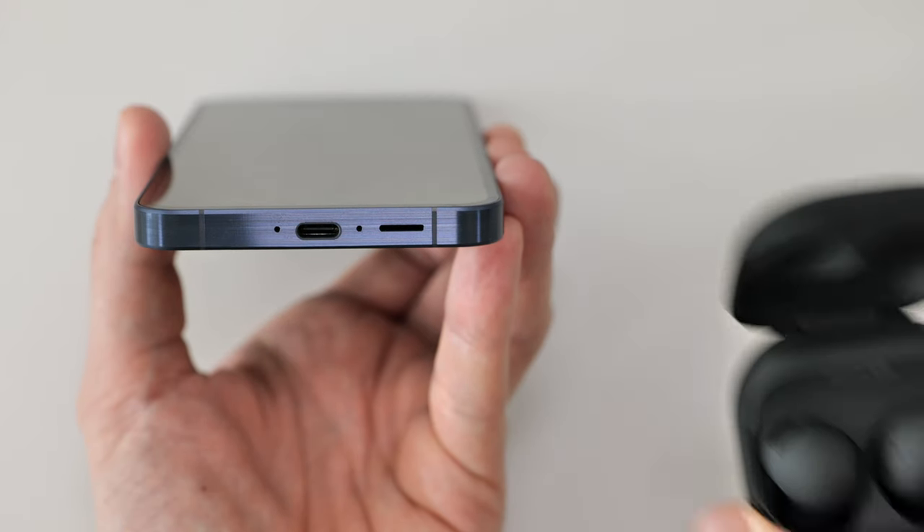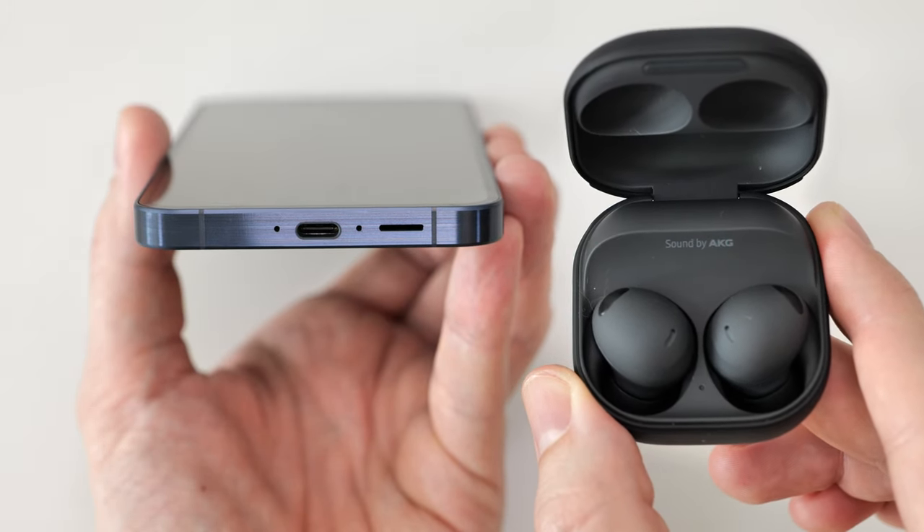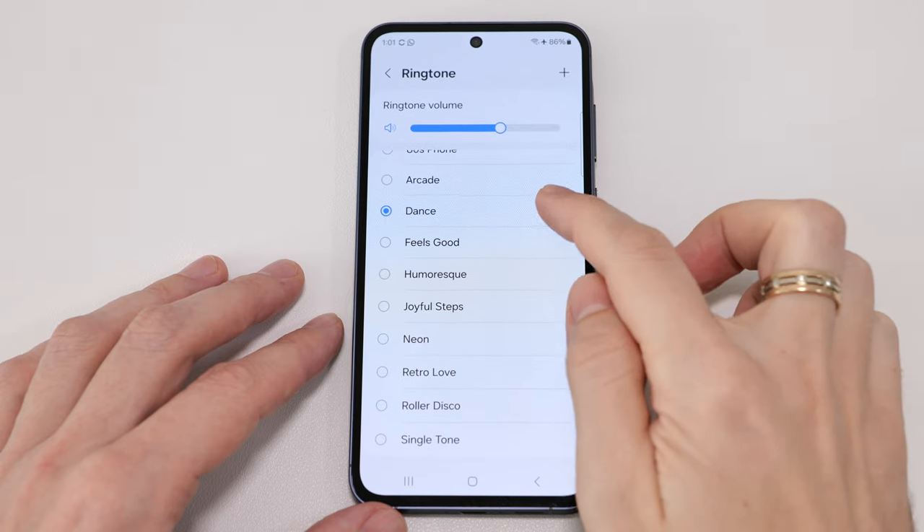There's no audio jack here, but I don't care — I have Samsung Buds 2 Pro and never had any connection or audio quality issues. The speakers here are pretty loud, even with some lows.